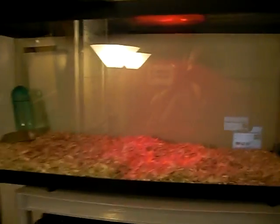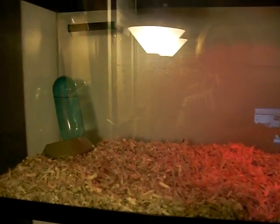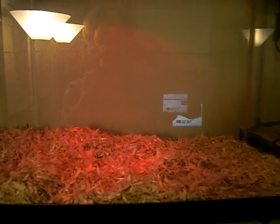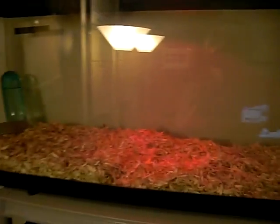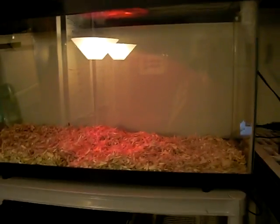Right now I have one Kenyan sand boa in here. I'm not sure if it's a male or a female, but tomorrow I'm getting another male and female, about the same size, like 15 to 18 inches. So I'll have a male and a female, and then the third one might be a male — I'm hoping for a second female though. And they're going to live in there and I'm hoping to breed them.